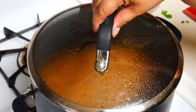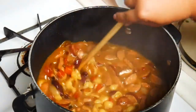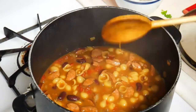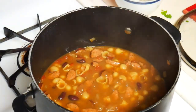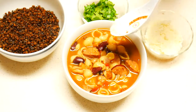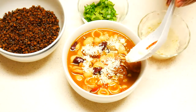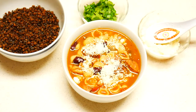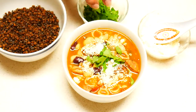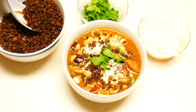Soup is done. You can see the pasta in there — looks like a meal. Let's serve it up. There's our beautiful soup. Let's top it off. We've got some cotija cheese, which adds a little creaminess and saltiness to the soup. Then we've got some chopped cilantro to add some green. And then we also have the fried lentils, which are going to add a nice crunch to the dish.